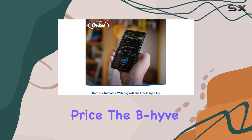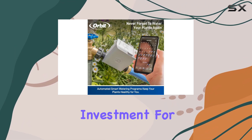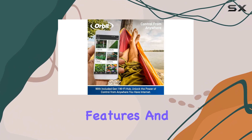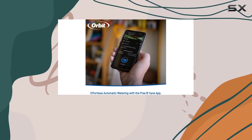At an affordable price, the Beehive offers excellent value for money. Its durability and long-lasting performance make it a worthwhile investment for any garden enthusiast. With its sustainability features and convenient automation, this timer is a must-have for anyone looking to simplify their gardening routine and achieve optimal plant health.